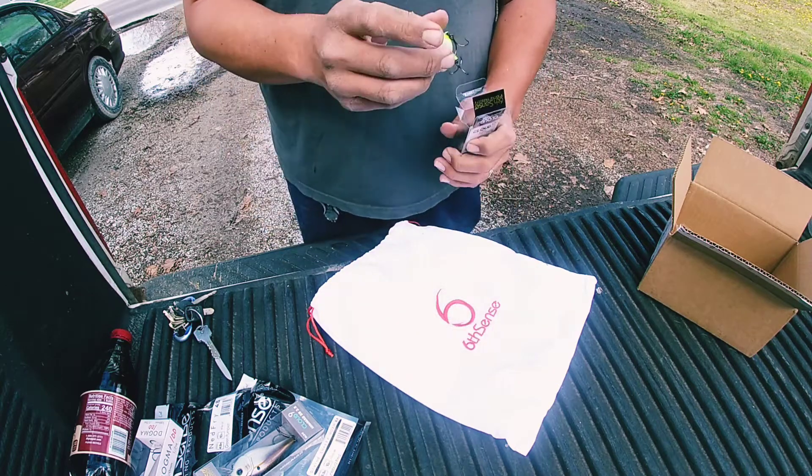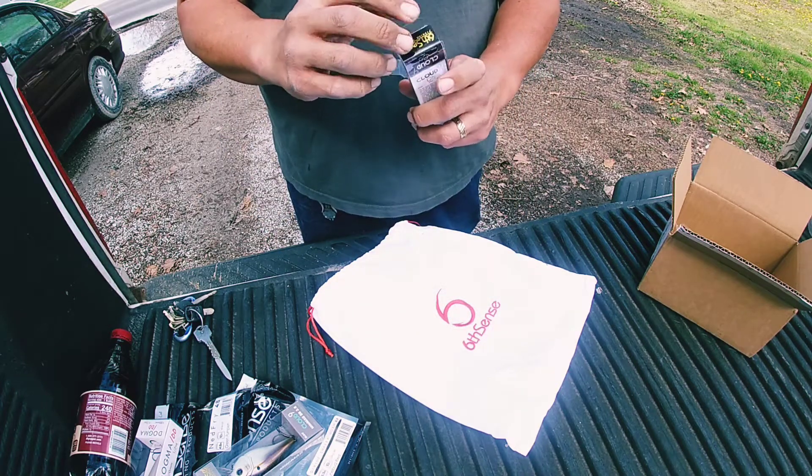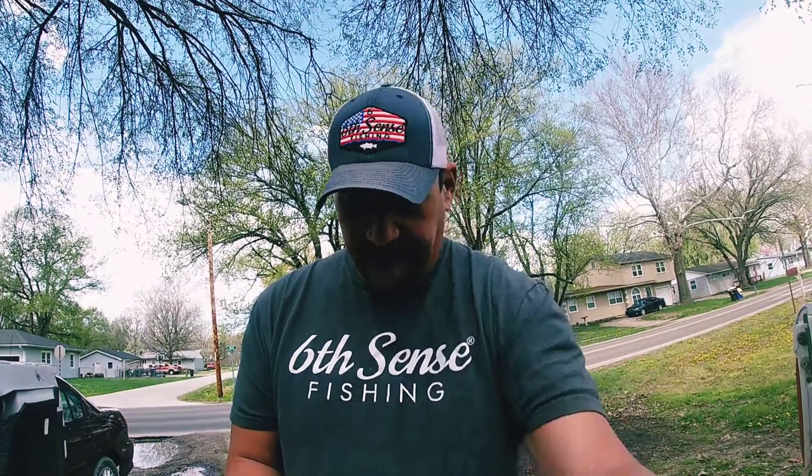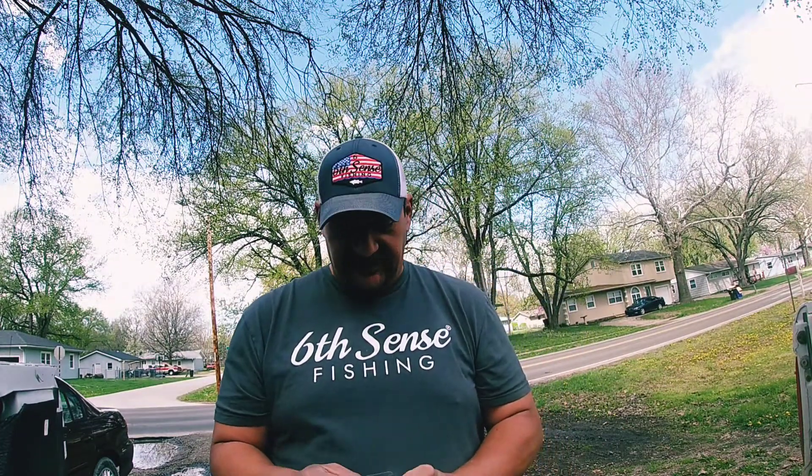That's it for this unboxing, guys. I do appreciate you guys watching — see you for the next one.